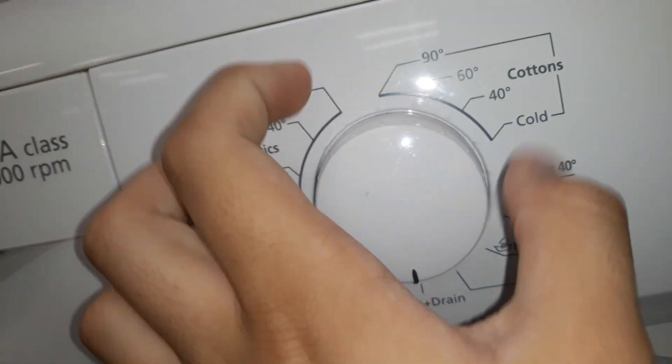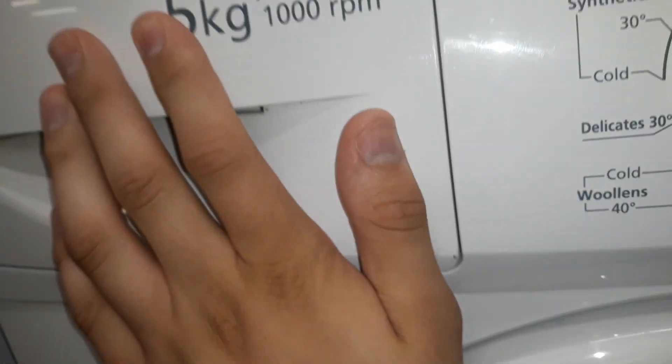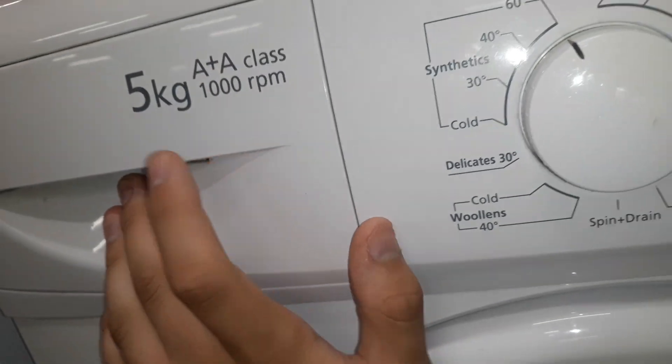There's another machine, the WM5100W, made in 2009. 5kg, AA class, 1000rpm.